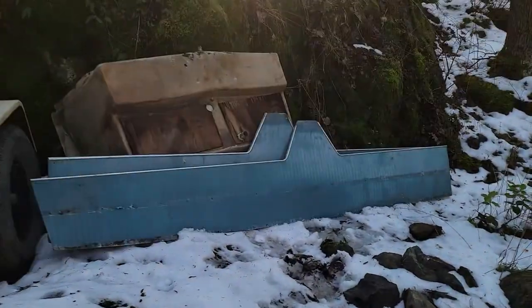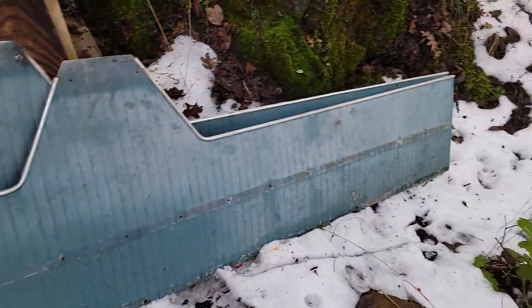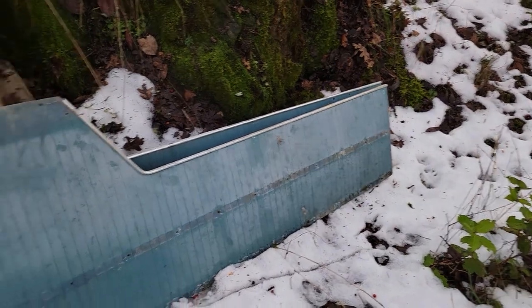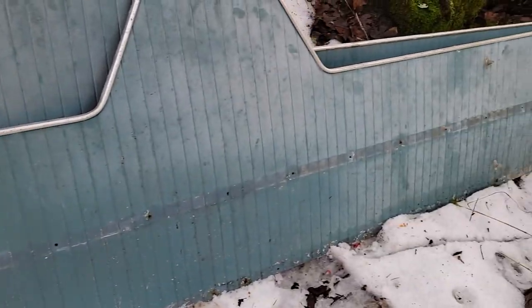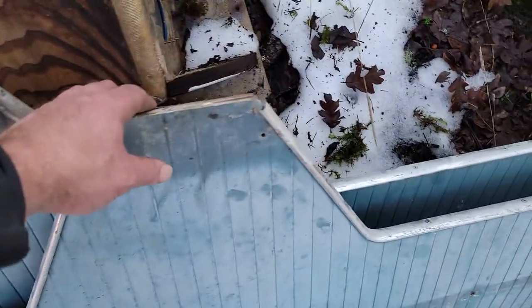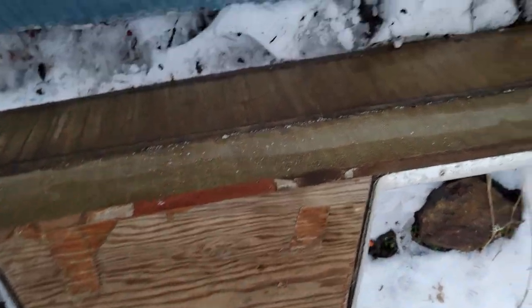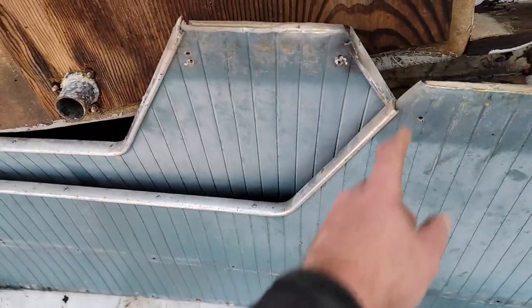I'll show you these gunnels right here. There's a metal strip that goes down the middle with a piece of rubber in it — you just pull the piece of rubber out and there's like a billion screws behind it. They actually all came out pretty easy. At the bottom there's a metal rail and you do the same thing — take all the screws out behind them. Just looks good, wood looks good. Yeah, they're in good shape.